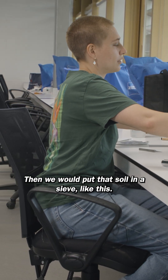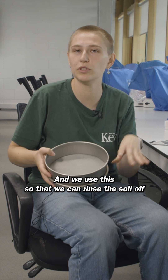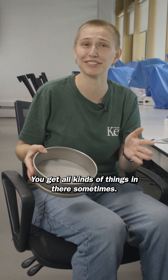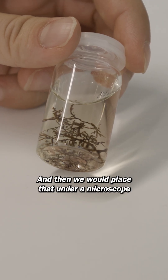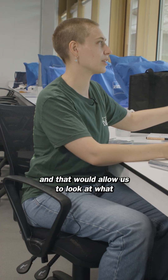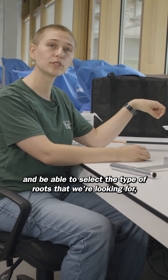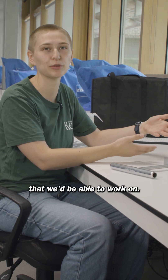Then we would put that soil in a sieve like this, and we use this so that we can rinse the soil off and see all the things that are in it. What we're interested in is the roots, and then we would place that under a microscope like this, which allows us to look at what we're seeing in more detail and select the type of roots we're looking for — or just anything that looks living and healthy that we'd be able to work on.